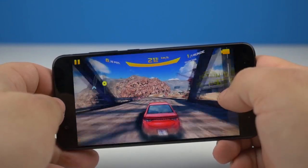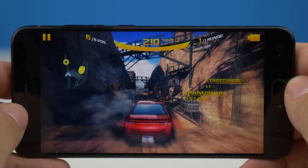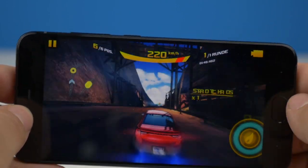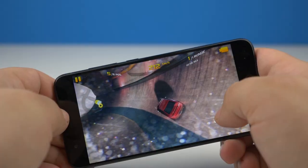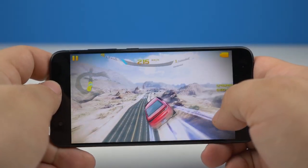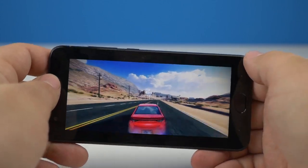Das vorliegende Mi 6 kommt mit 64 GB Speicherplatz. Wer bereit ist, mehr zu investieren, kann das Mi 6 auch mit 128 GB kaufen. Aber Achtung: Eure Entscheidung verfolgt euch bis zum nächsten Smartphonekauf — zwar handelt es sich bei Mi 6 um ein Dual-SIM-Smartphone, aber keiner der Slots kann für SD-Karten genutzt werden.